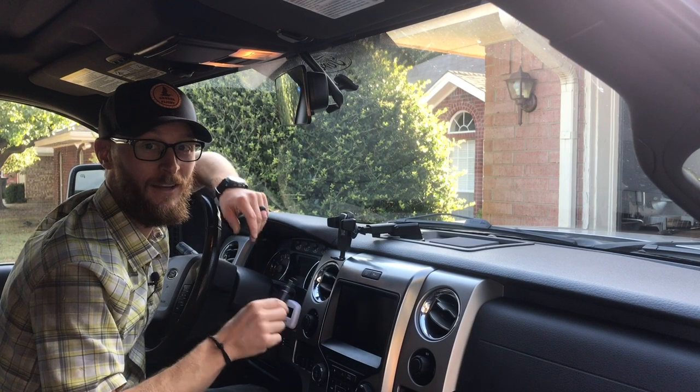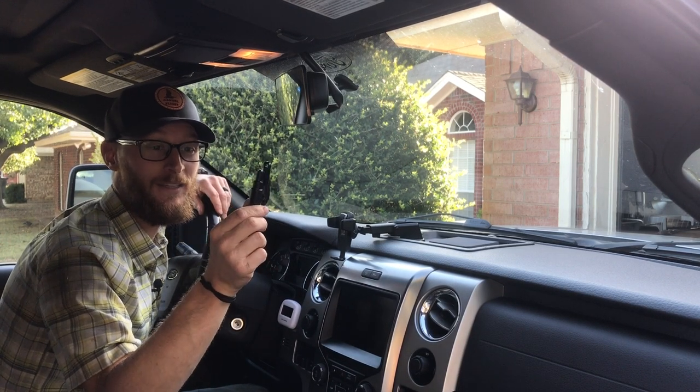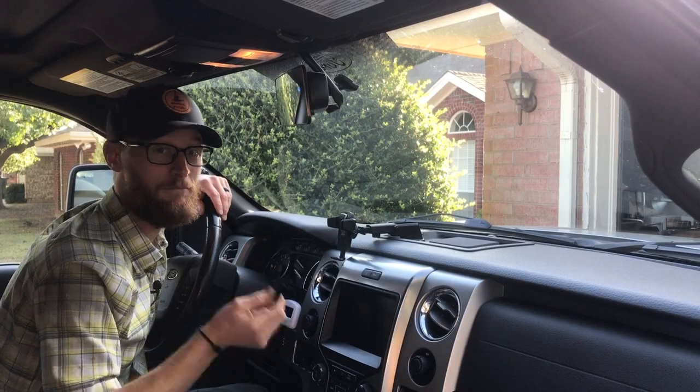Hey guys, Joshua here from Gander Flight. Today we're installing a Rescue Me emergency escape tool in the truck. Join me.